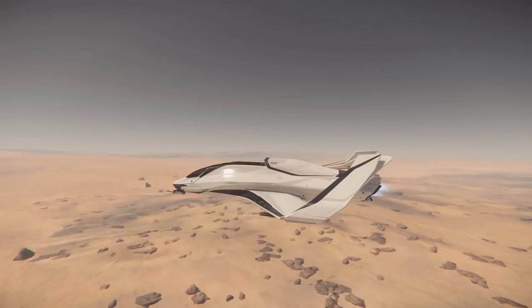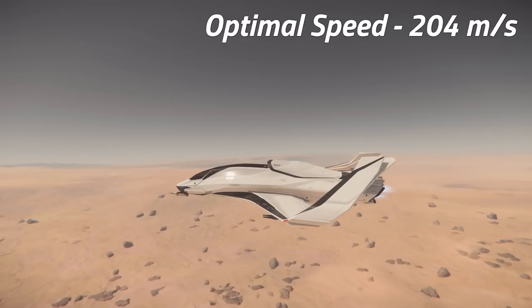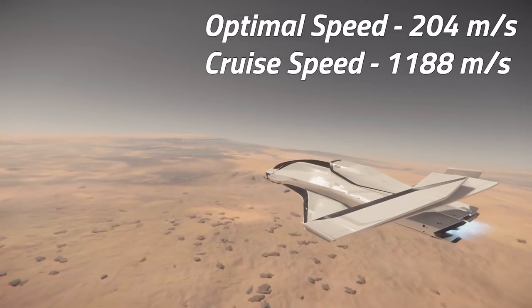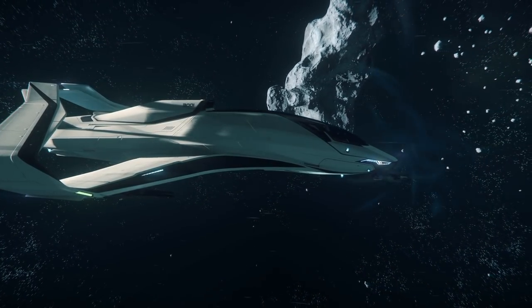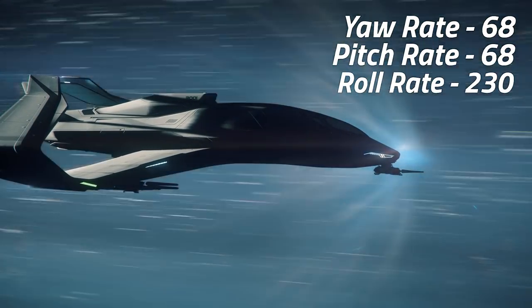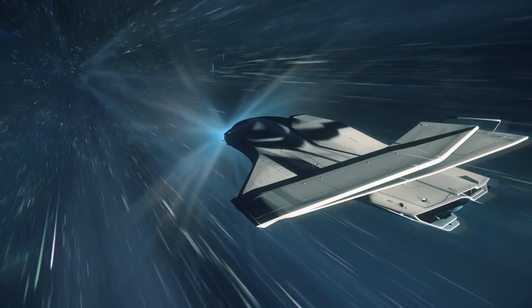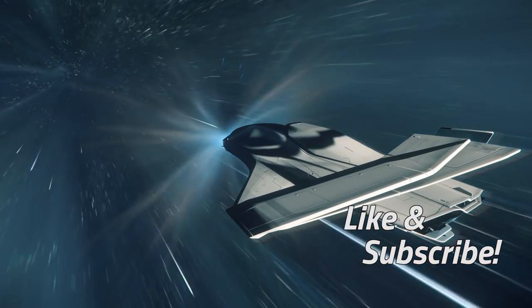Performance-wise, the 300i is slightly faster than the Avenger Titan, with a normal operating speed of 204 meters per second and a maximum cruise speed of 1188 meters per second. The 300i's maneuverability is also slightly better, with marginally increased yaw and pitch and a roll rate of nearly double that seen on the Titan. The 300i takes the lead on quantum jumping too, featuring a larger quantum fuel tank of 700 units, allowing it to jump longer distances before refueling.